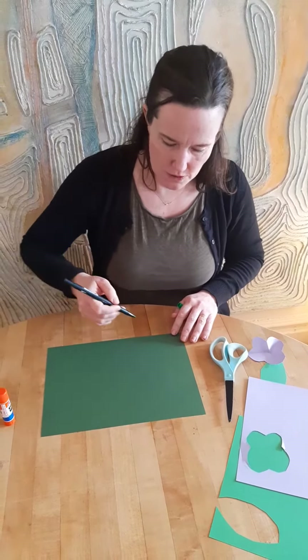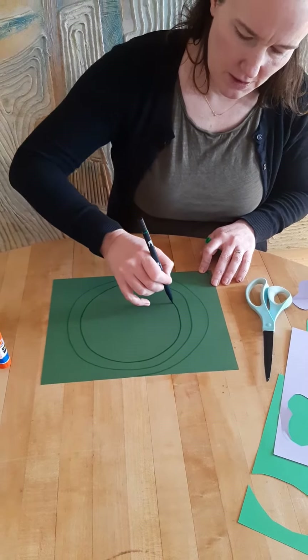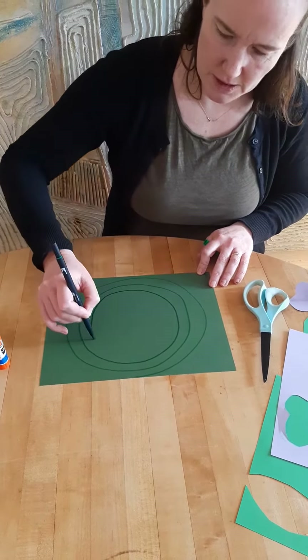You start with a circle and then you go inside the circle and you keep going inside the circles that you made, so you get smaller and smaller and smaller all the way until you get to the middle.